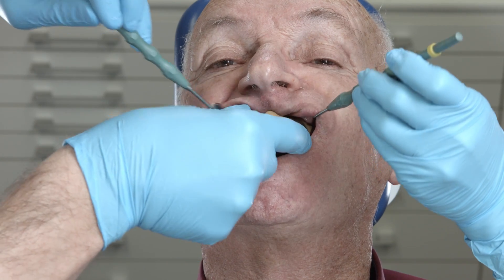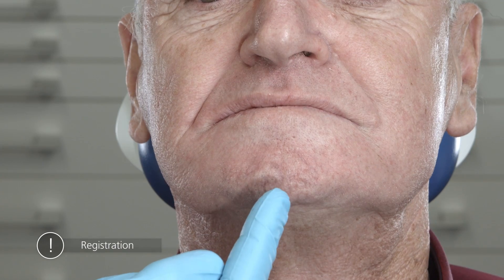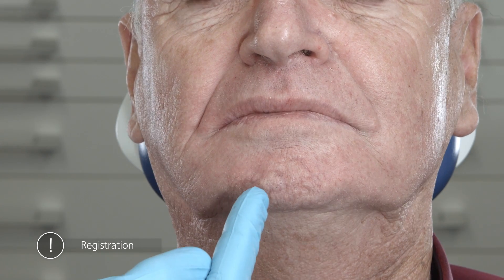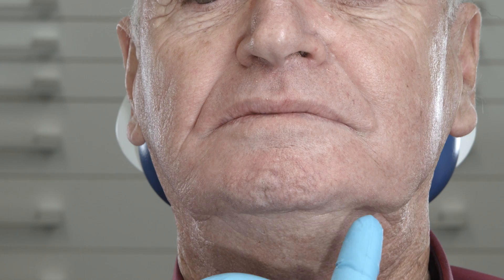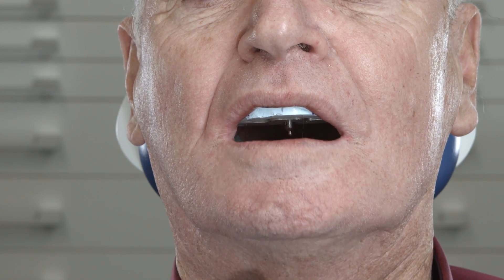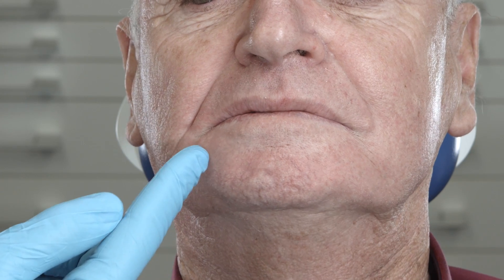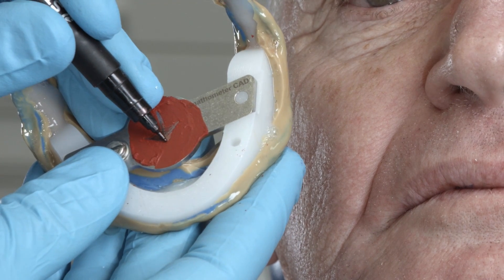Inform the patient about the possible risk of injury before you insert the two impressions together with the mounted Nathometer CAD. The tongue of the patient must not enter the space between the plates while the patient does the biting exercises. The patient carries out protrusive and laterotrusive movements to the left and to the right. You can guide the patient by indicating the direction of the lower jaw movements with your finger. The movements should be repeated three times in each case. When the direction is changed, the patient opens his mouth, swallows, and then closes the mouth again. When a clear arrowhead or gothic arch is visible, remove the 3D bite plate from the upper jaw to record this position. If this is not the case, the tracing procedure has to be repeated.